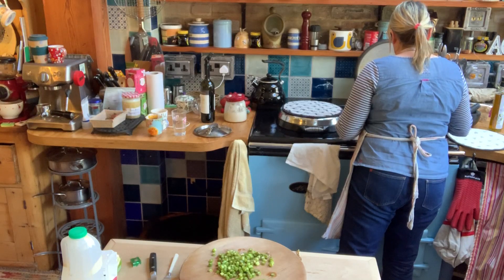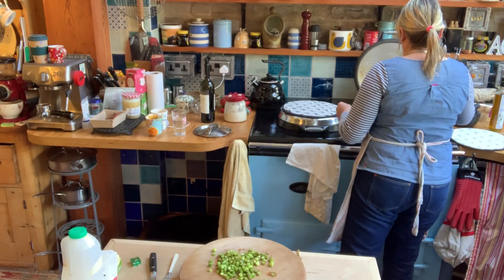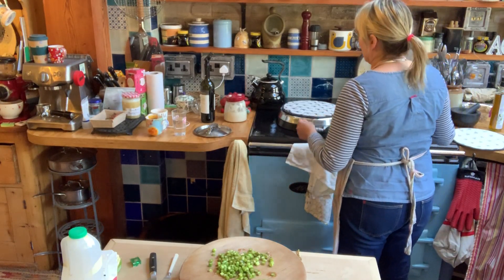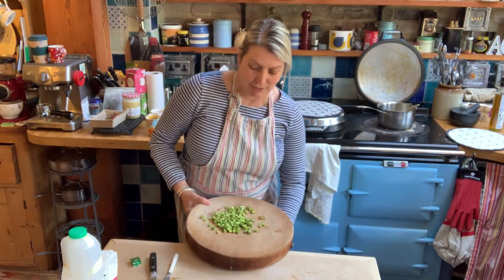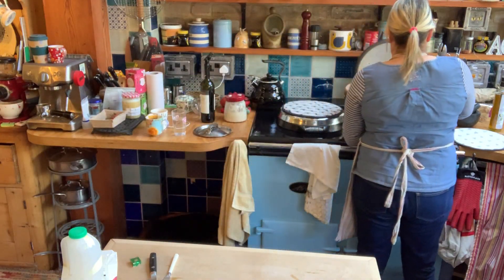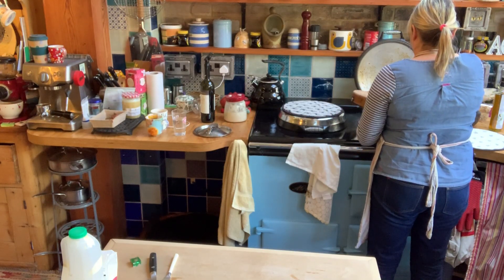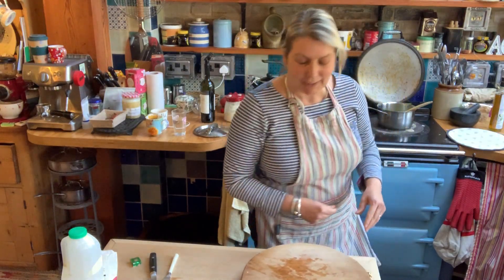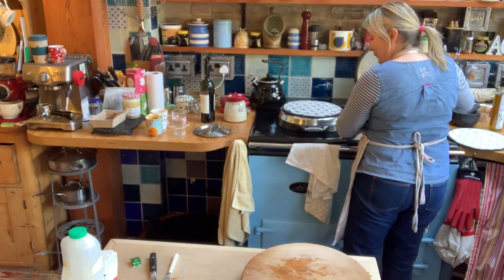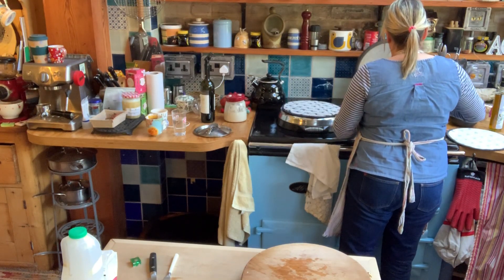I'm just softening the onions now. I'm going to add the asparagus to that. No, you can't eat those — the dog likes to eat anything I've dropped, but you can't have any of that, it's all gone in the saucepan! Okay, so we're frying that down.